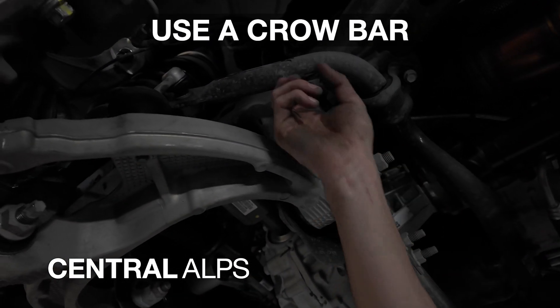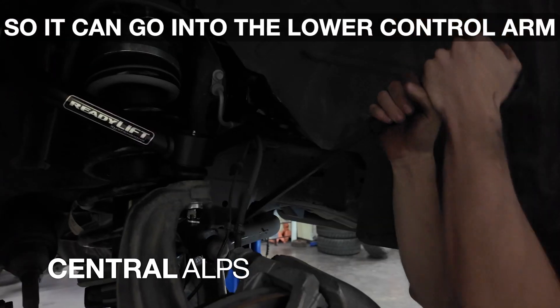For the tips and tricks, we used a crowbar in order to push the sway bar down for it to go into the lower control arm.